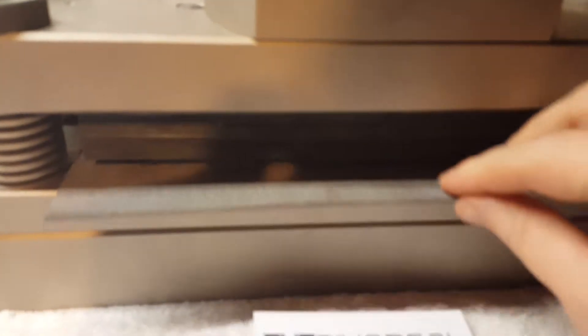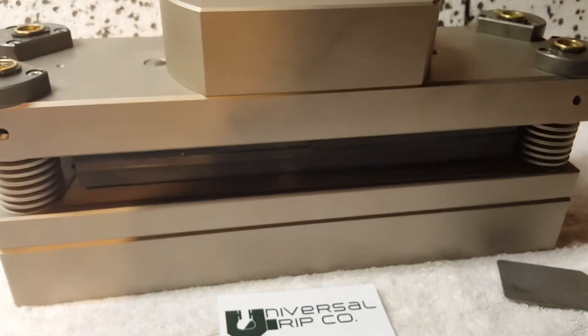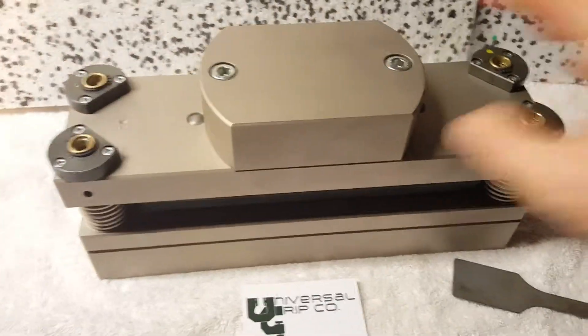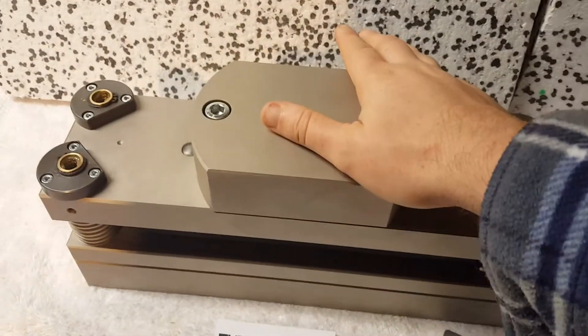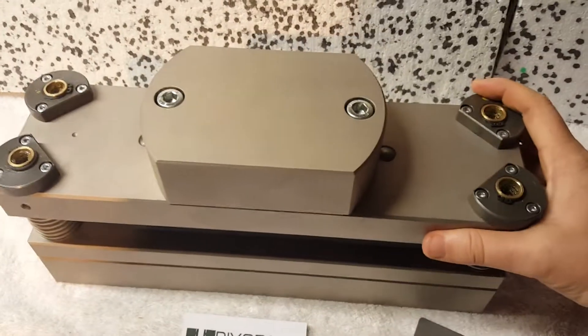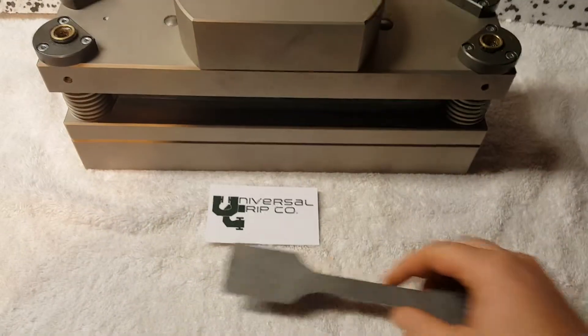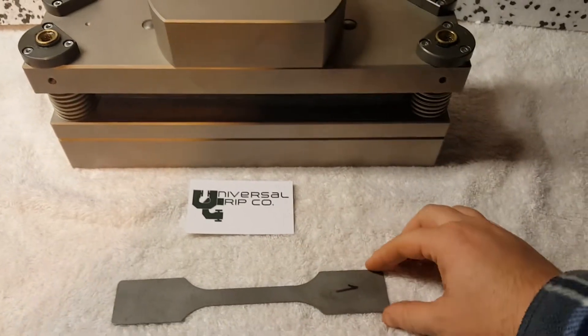This would be deposited into the die like this, and then the whole die would be mounted into a press — like a brake press or some other large pressing machine. It would come down, stamp the sample, and then deposit a standard sample such as this.